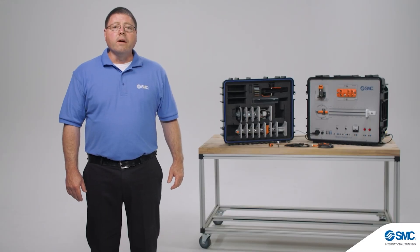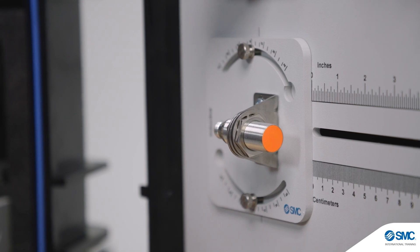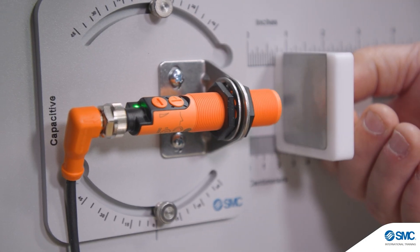The Sensor Trainer includes 11 of the most common sensors used throughout industry: proximity sensors, photo sensors, fiber optic sensors, ultrasonic sensors, and laser distance sensors.